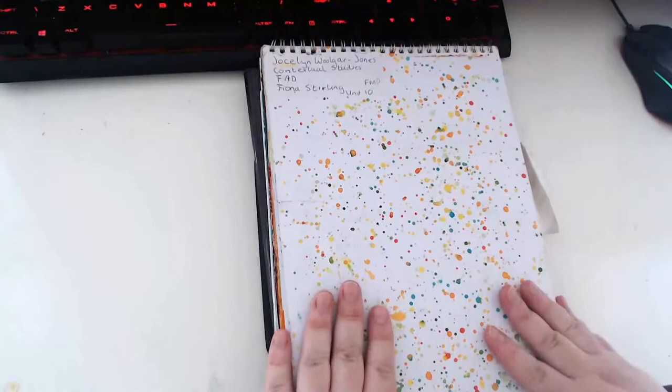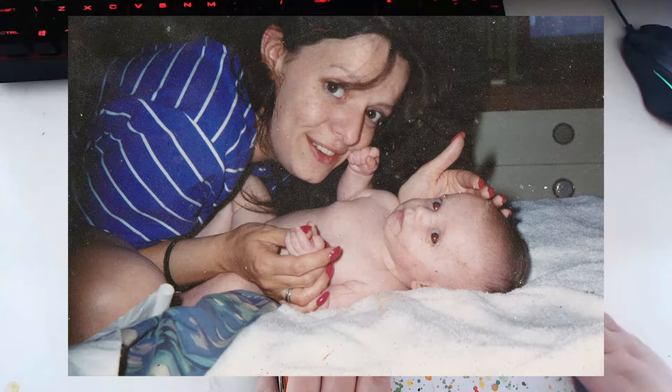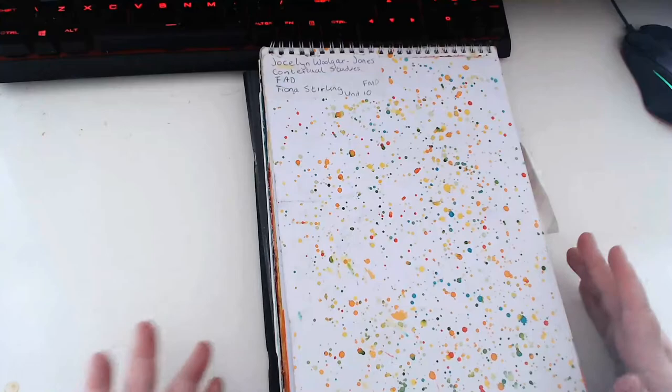Hello everybody and welcome back to my channel. In today's video I'm going to be taking you on a journey through my university and college sketchbooks. I also want to preface this by saying there might be a few fairly dark topics in these sketchbooks to do with pregnancy and losing a child, because during my year of college my mum died.